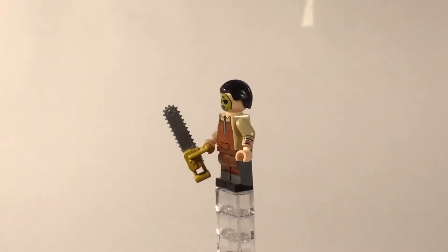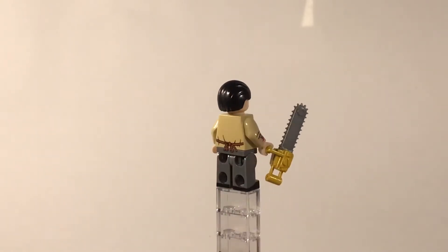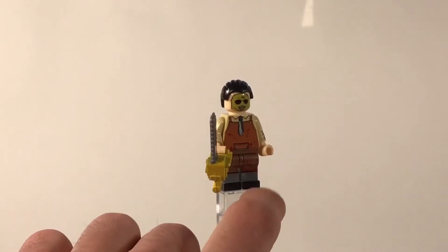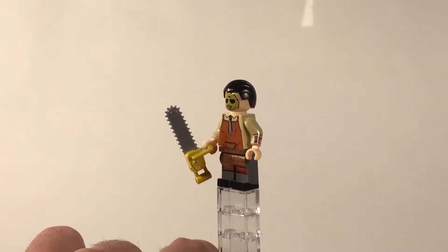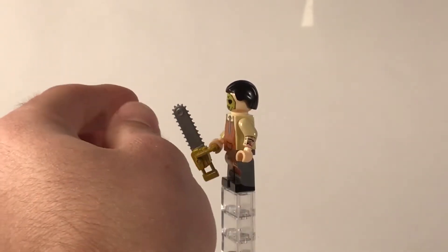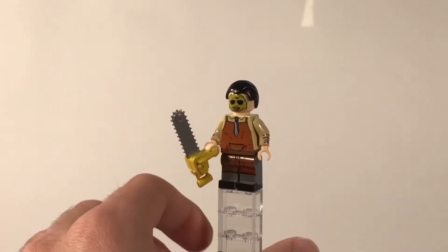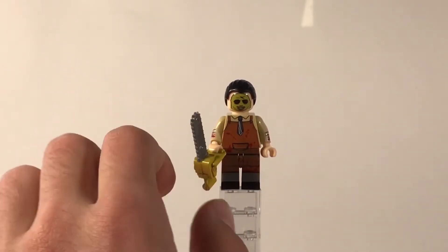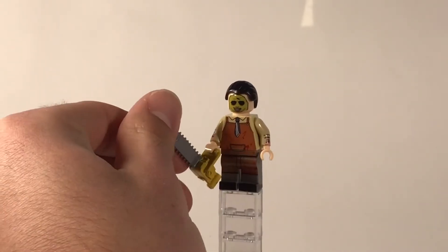Here we have Leatherface from his original appearance. The printing, if you can see, is honestly very good. The only thing is a little bit of discoloration from torso to legs, but it's barely noticeable. The blood splatters are actually very well printed, and then you have this amazing custom chainsaw mold. Taking a look at the face, he has some black soulless eyes wearing his classic skin mask, and I think it honestly looks pretty good.